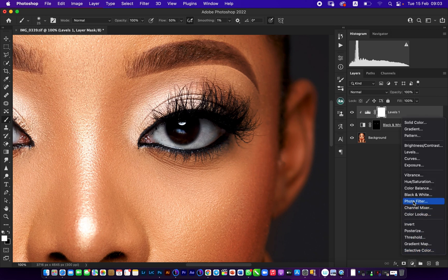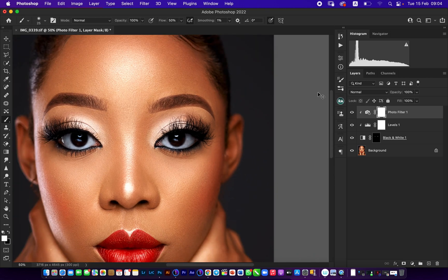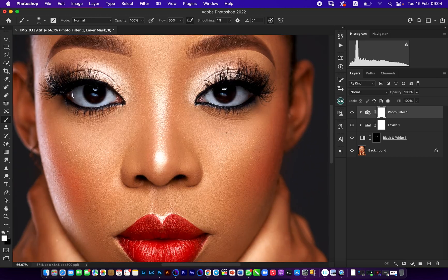The final step here is to come to Photo Filter and click on the Cooling Filter — the first one — and reduce the density a little bit. Then clip this in as well. Eyes on a newborn baby look quite cold, and that's the default — eyes are meant to look a little cold. So this is why I'm applying this to set the temperature of the eyes.